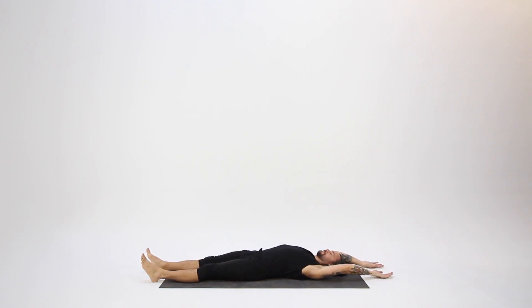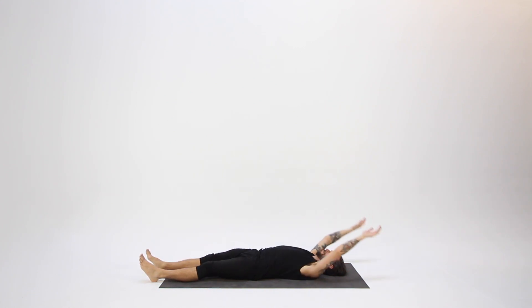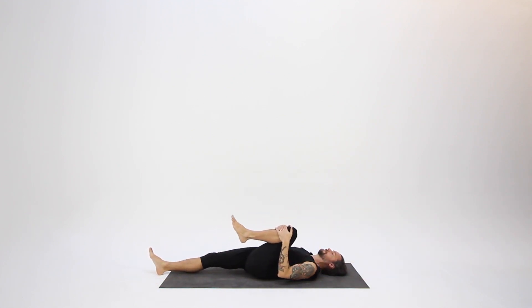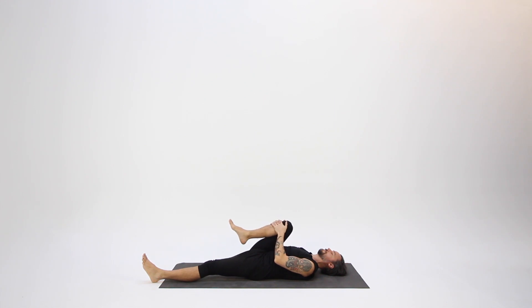Inhale into your chest, exhale, draw in your lower belly. The breath envelops the movement — it's there at the beginning and the end of every movement. After your next exhale, keep your knee drawn in and feel the gentle pulse of the breath. As you inhale, ease up a little bit, and as you exhale, draw your knee in a little closer.